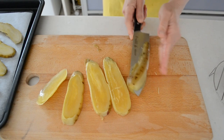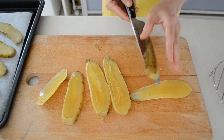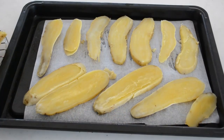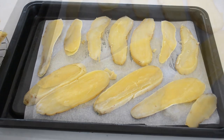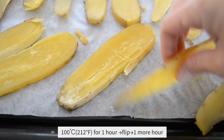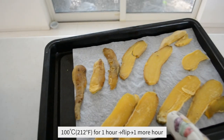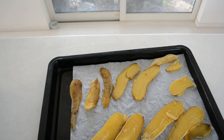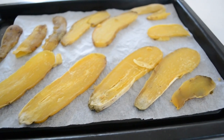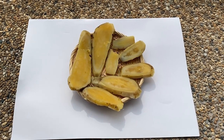Now let's dry the cooked and sliced sweet potatoes in an oven. Traditionally we sun-dry the sweet potato, so let's compare if there's a difference. For the oven-dry version, put them in a 100°C oven for one hour, flip them over, and cook another hour. They shrink a little bit and are dry to the touch but still have flexibility and bounce. The sun-dry version took me three days under the sun and still has a moist texture.